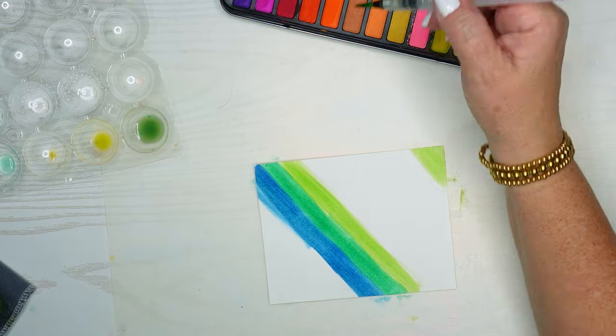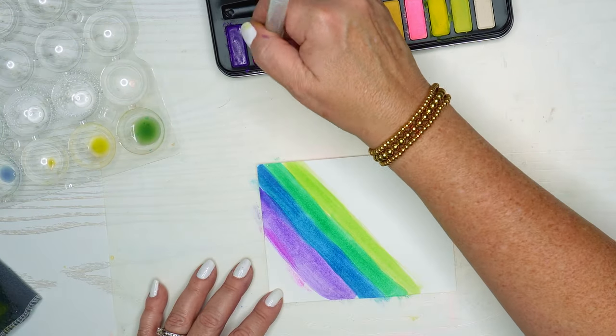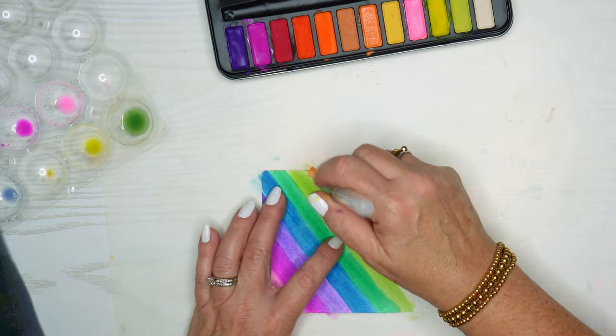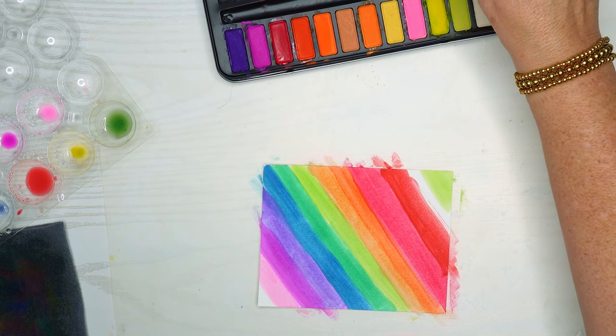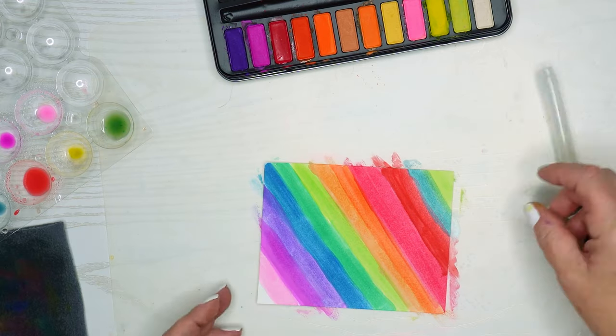The nice thing about watercolors is you can make them as dark or as light as you want. The less water you use the darker they are, and the more water you use the lighter and more see-through they are. I cut this down some because this is just me putting some ink down so that we have a nice full color background.